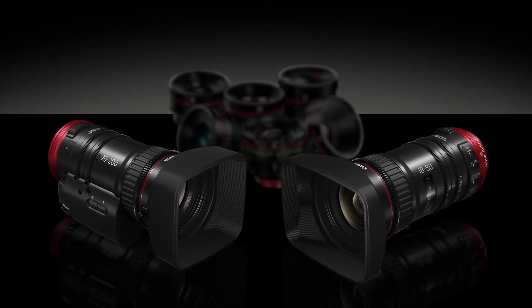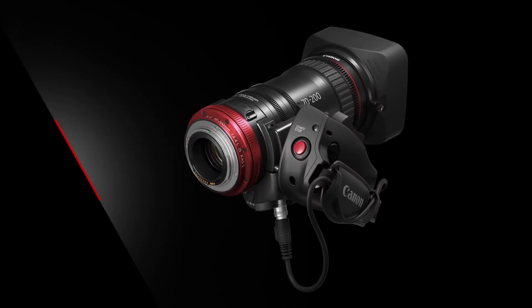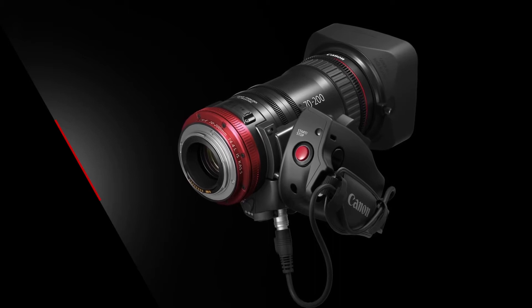Our top news this week. At NAB 2017, Canon announced a new CNE 70-200mm T4.4 compact servo lens.